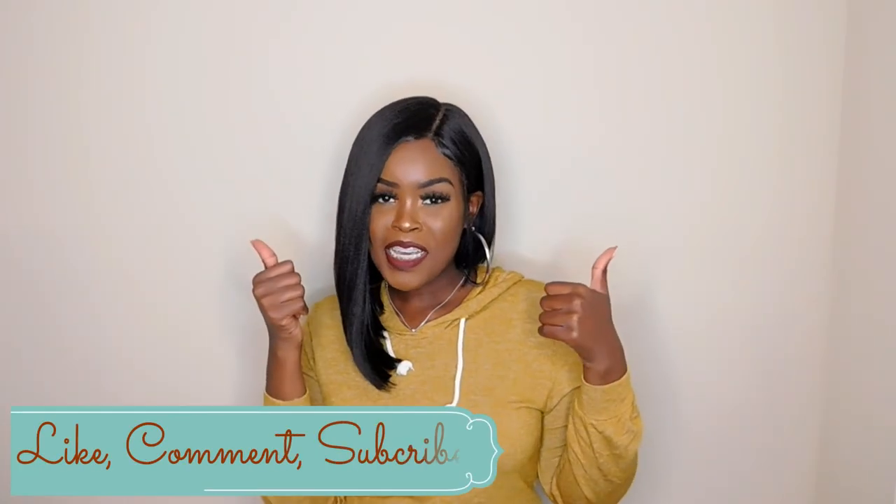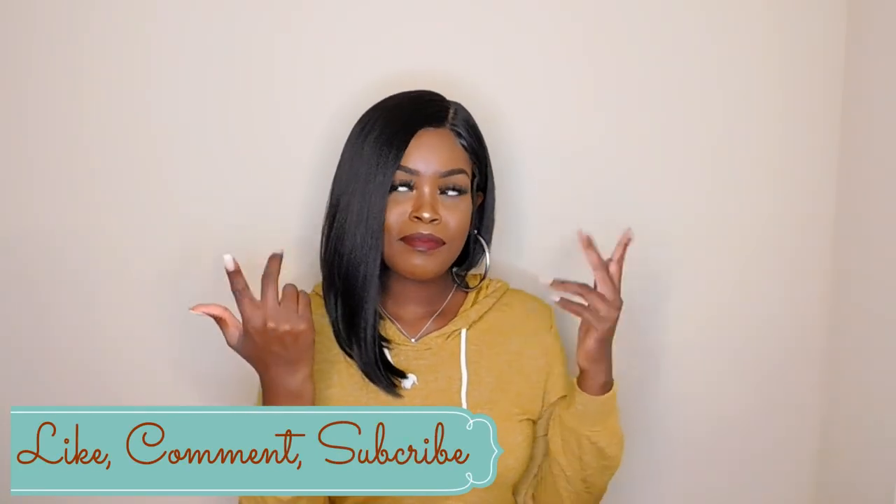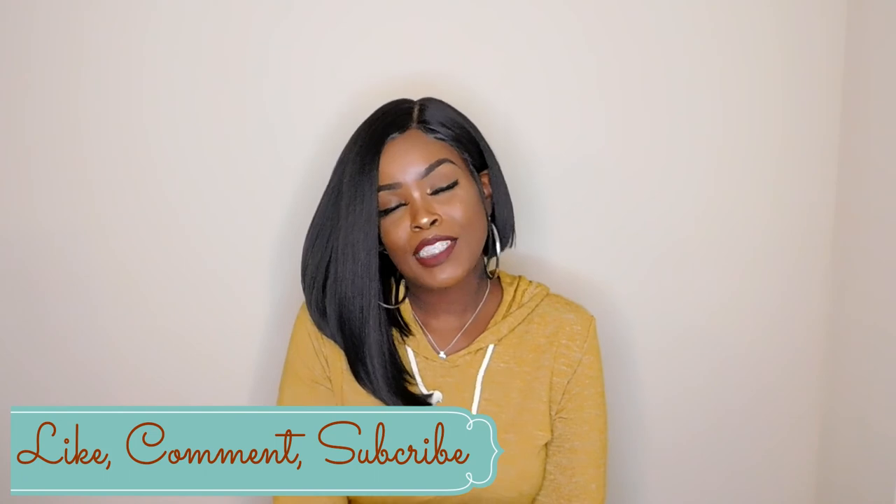If you like this video, don't forget to thumbs up, comment, and subscribe. I'll see you in my next one. Bye!